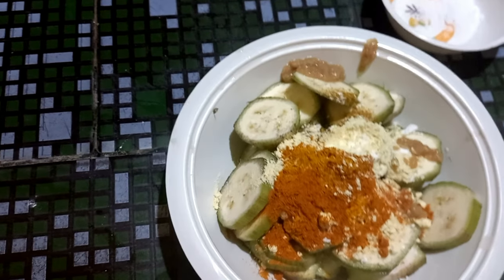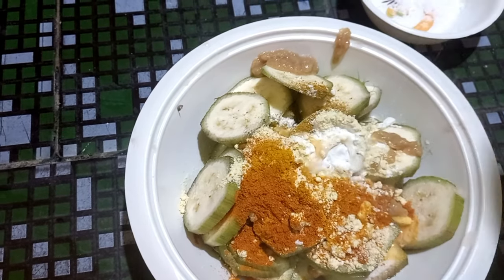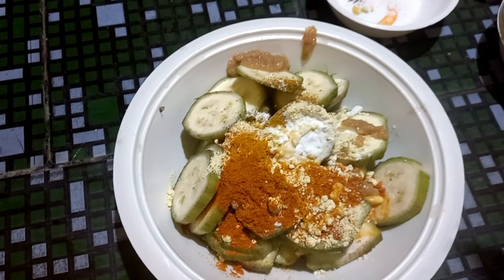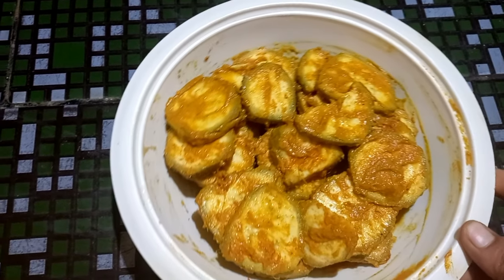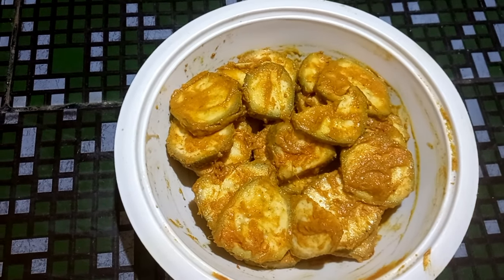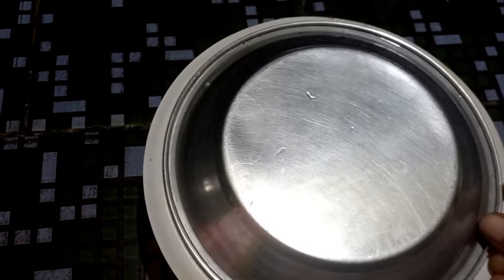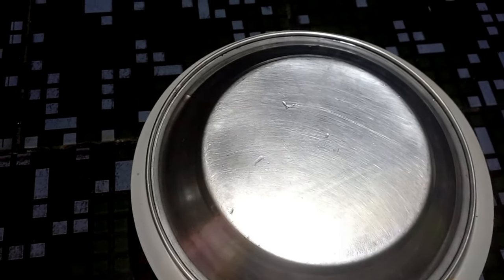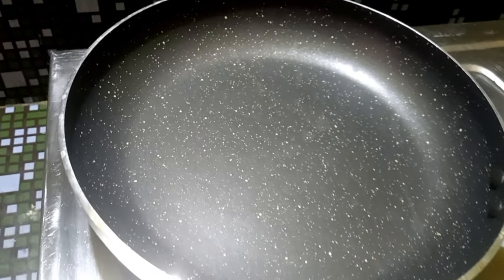Today we will mix everything together in a few minutes until combined, then heat and fry them.